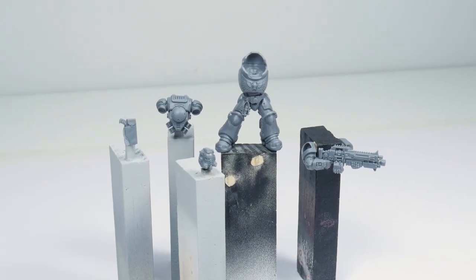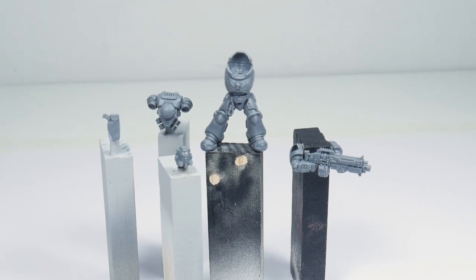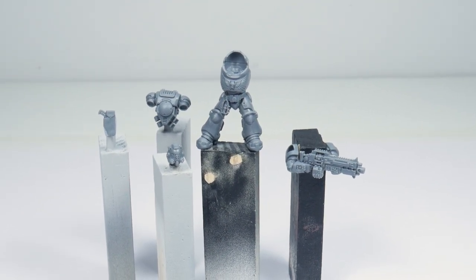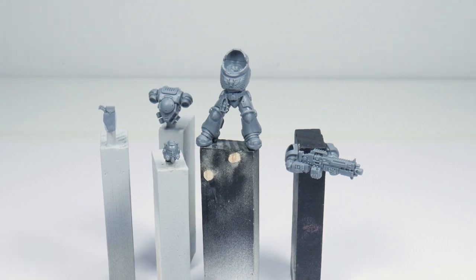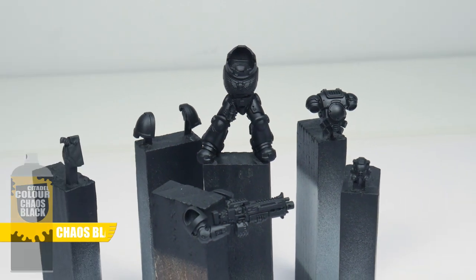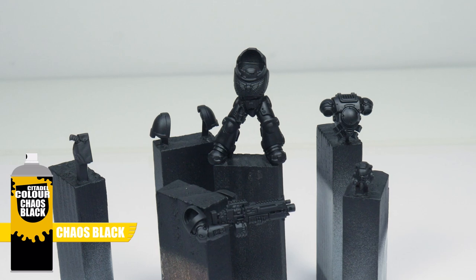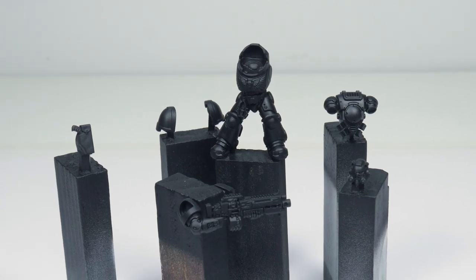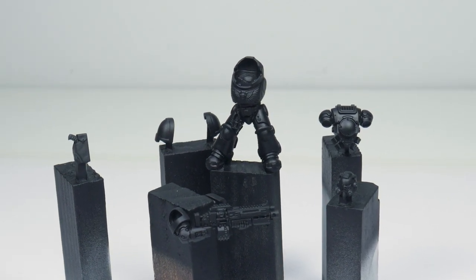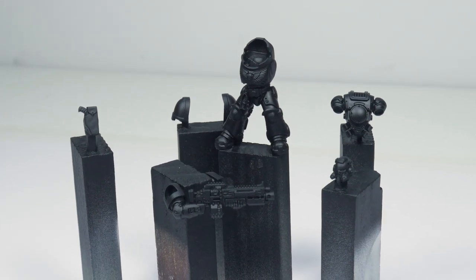I've built the heavy intercessor in sub-assemblies because it just makes painting a lot easier — I can get to areas that I wouldn't have if the miniature was fully assembled. I've also chosen to undercoat our Iron Hand with Chaos Black spray as it's the main colour for the armour and it's also a good base colour for all the silver details as well.